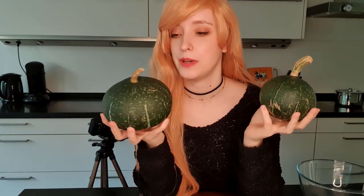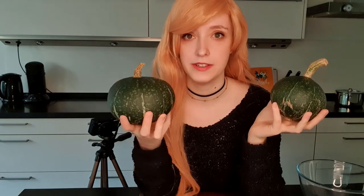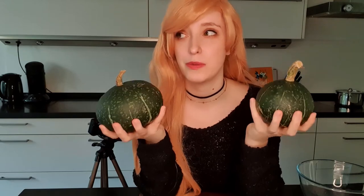Now these pumpkins are a little bit small — I got an even smaller one, but I thought this would be super cute to carve. I'm not sure if I made it more difficult or easier by going smaller. I'm not sure; I've never done this before, but I've been wanting to carve a pumpkin for so long. So here we go.